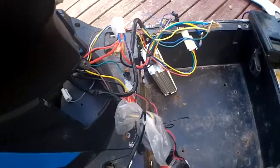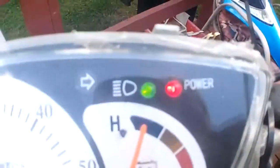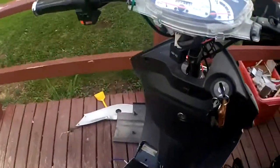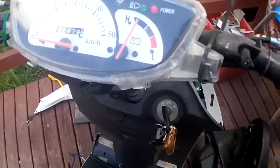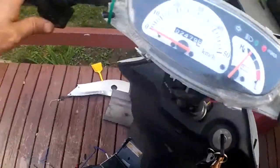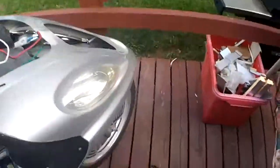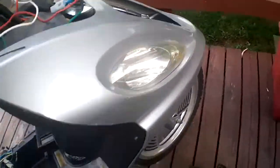Okay, this is with my test controller. We've got power and everything is working here. Turning signals working. This light on this side is out. The ones on the front are all working.